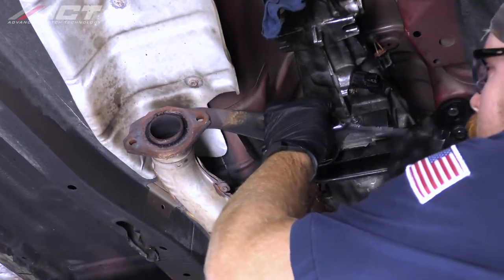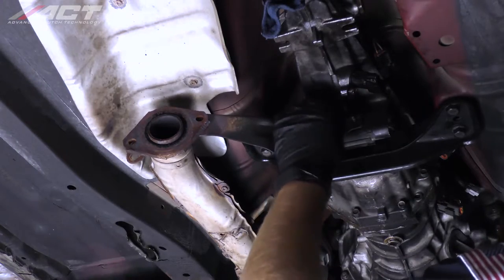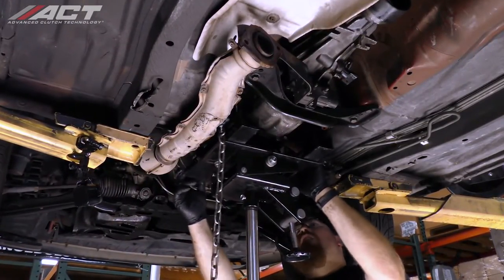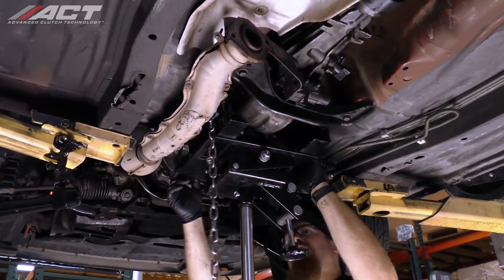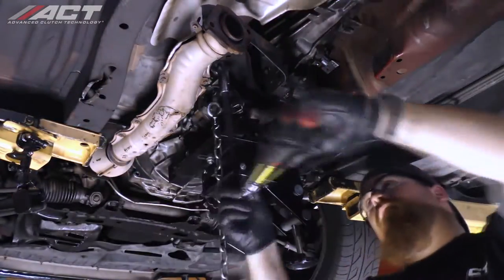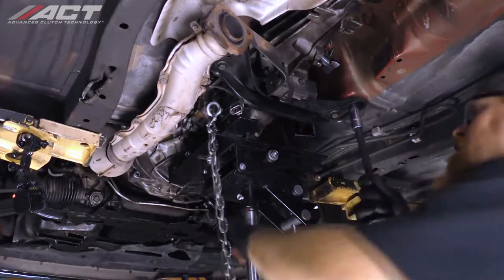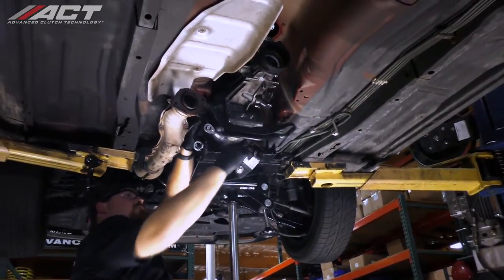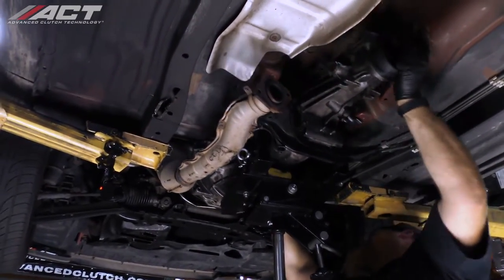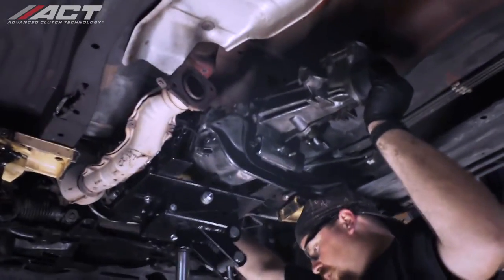Unbolt and remove the exhaust bracket. Unbolt and remove the transmission crossmember. Place a transmission jack under the transmission, then unbolt and remove the transmission crossmember from the vehicle's body. Lower the transmission a few inches — this will give some additional room to unbolt and remove the uppermost bell housing bolts. Now remove the two bolts previously left in above the dowel pins. Disengage the transmission from the engine and once the input shaft has cleared the pressure plate, lower it and remove it from under the vehicle.